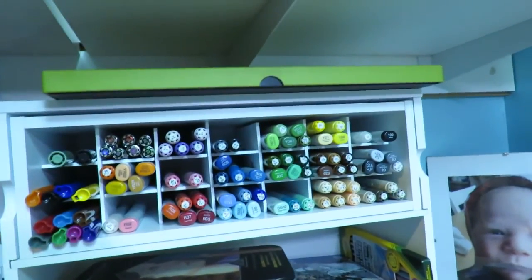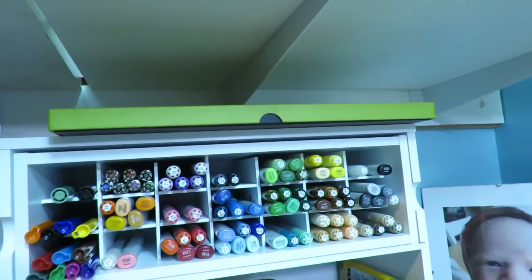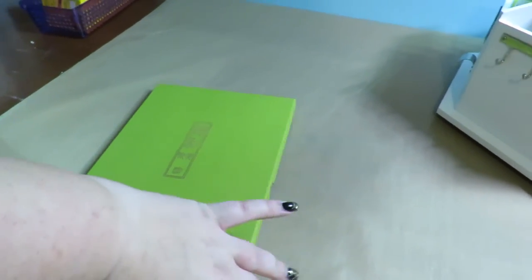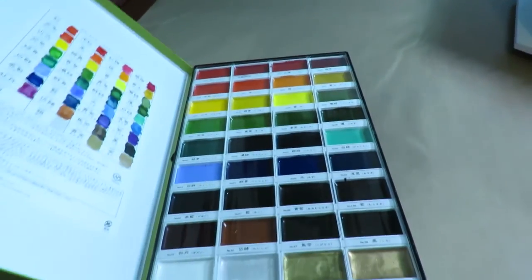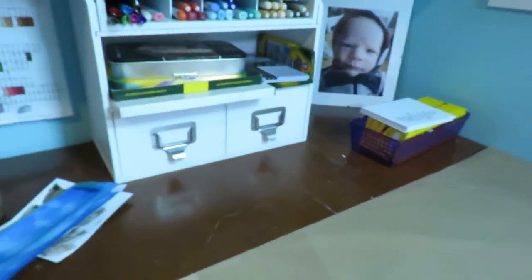My Micron brush pens are next to the Tombows and then the rest is all Copic markers. On top of it I have my watercolor palette — it's the best watercolor palette ever — from Curate. That's the only watercolor I use anymore, which is why I don't use those tubes of watercolor that I have.